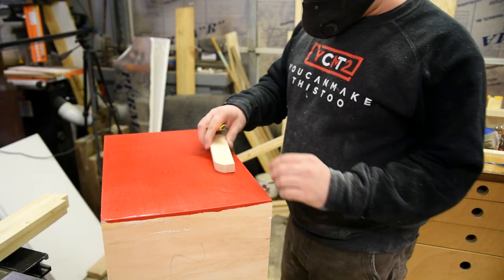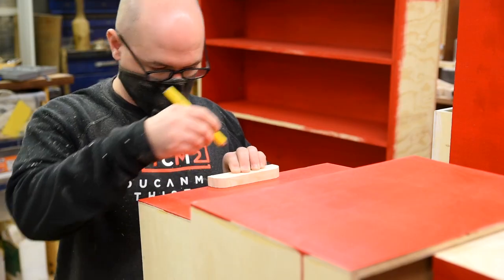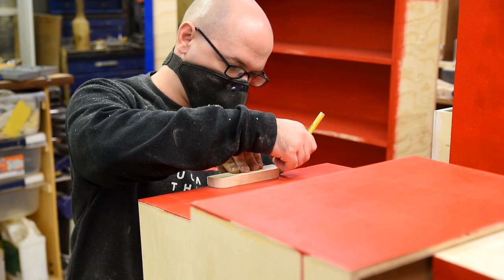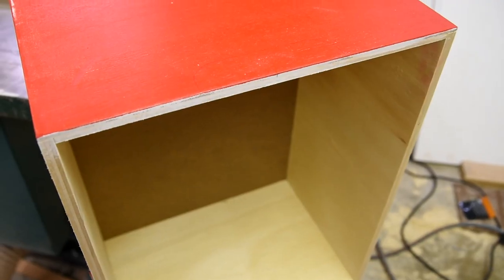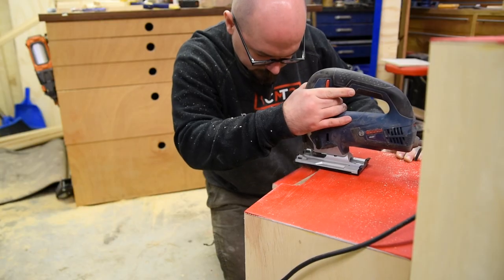The drawers for the stairs get a cut-out as a handle. I figured if anything stuck out on these, my kids would eventually hurt their feet or break off the handles. So I just made a simple template to transfer the design, then cut them out with a jigsaw and sanded everything smooth.